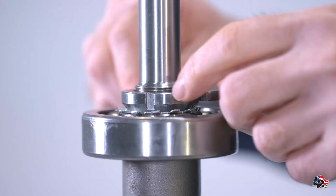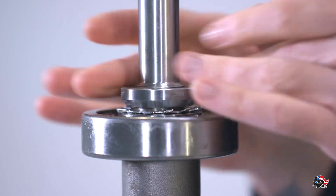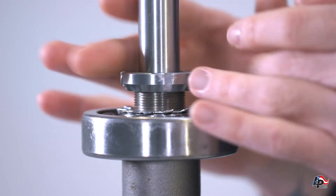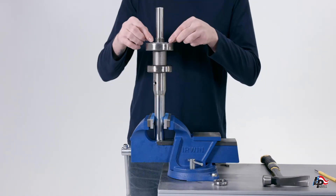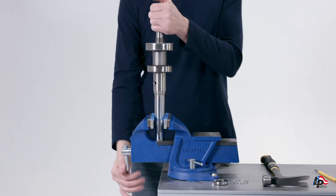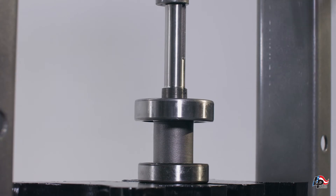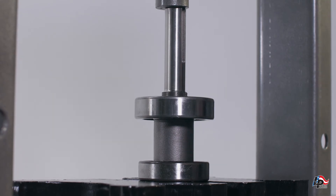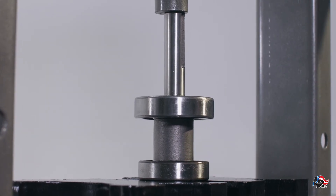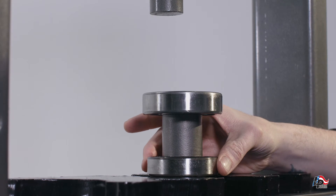Use a hook spanner wrench to unscrew the bearing lock nut. Remove both the bearing lock nut and the lock nut washer from the pump drive shaft. Use a press to remove the thrust and radial bearings and the bearing spacer by pressing the shaft out of the bearings. Only put pressure on the inner race of the bearing to prevent damaging the bearing assembly. The drive shaft assembly is now completely disassembled.